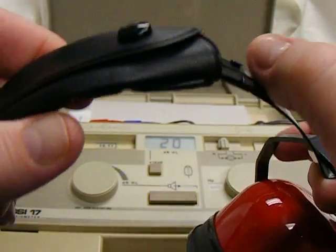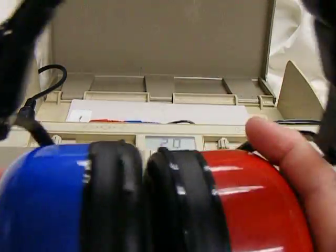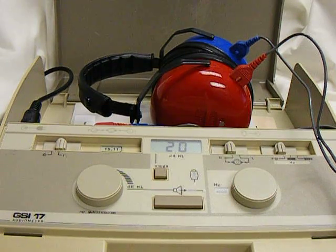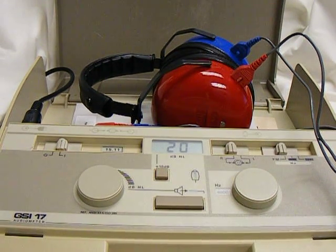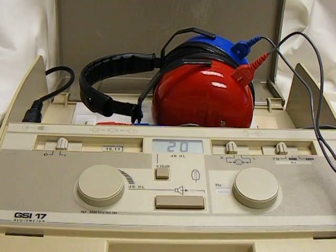You should have no problem making the headband fit snugly over the top of the student's head. If a student is wearing a hard plastic headband, a baseball cap, big earrings, or glasses, you will want them to take them off prior to fitting the earphones. They should be snug on the student's ears.